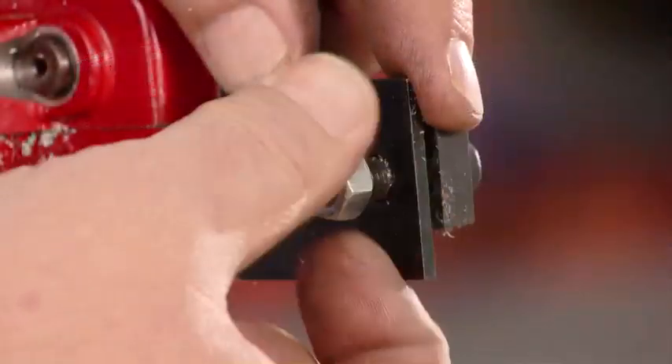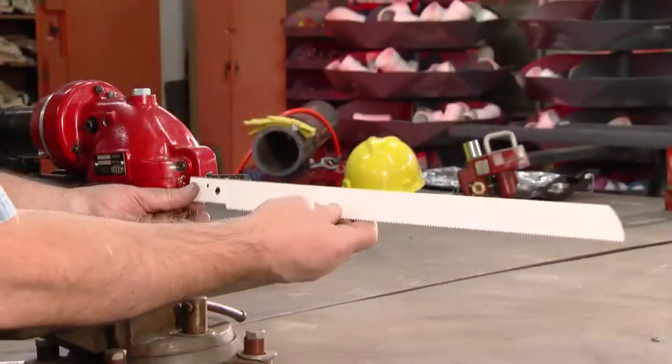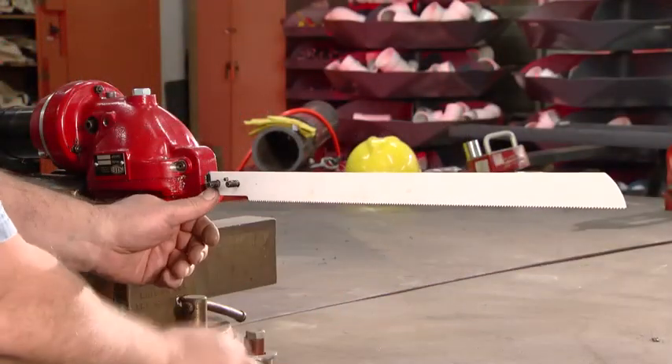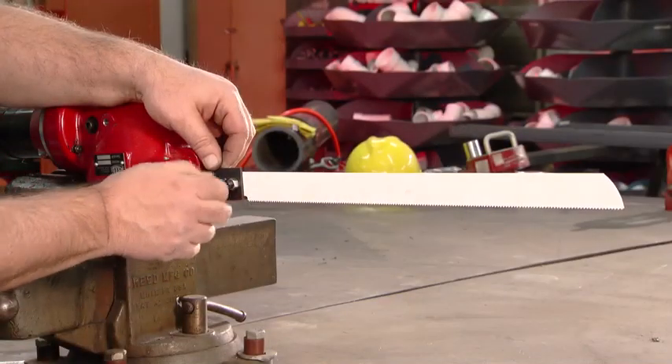To install the blade, start by removing the nuts and plate from the rail. Place the cutting blade into position and reinstall the plate and nuts. Be sure that the plate is in its proper position and the nuts are securely tightened.